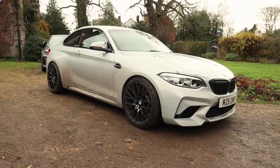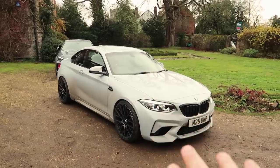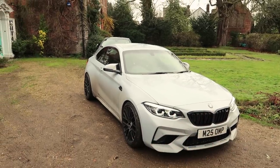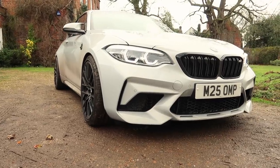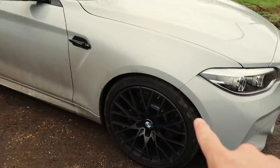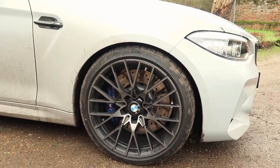It has AC Schnitzer lowering springs — I think they're 20 millimeter front and rear. We've got 10 millimeter spacers front and rear, so you can see it just sits perfectly. I got all of that done at MoTeC Performance. We've got the standard wheels back on now with Michelin Supersport tires.